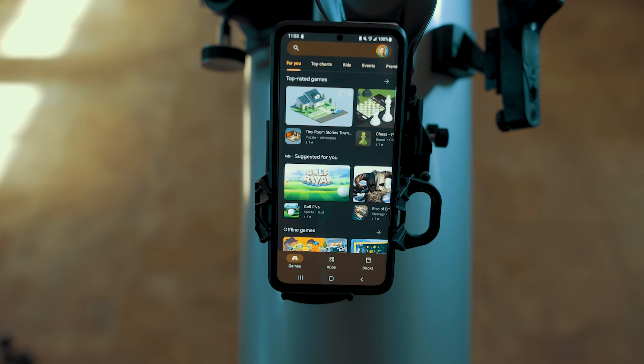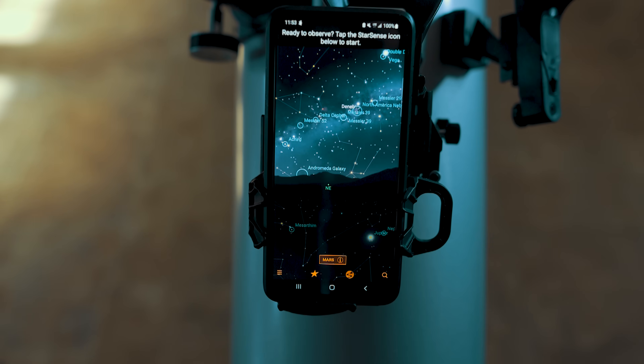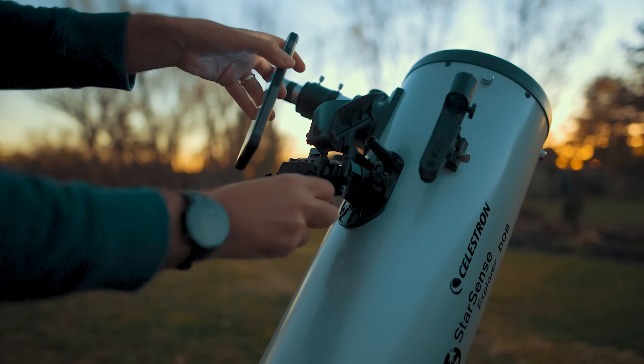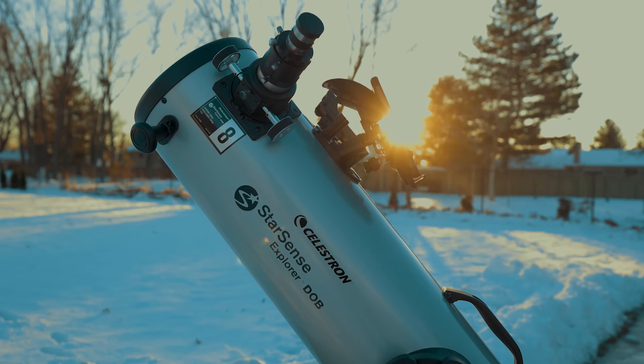While you're putting the base together, download the Celestron StarSense Explorer app on your phone. It's a big download, and when it's done you'll need to enter the unique code Celestron sends with the scope. The optical tube comes fully assembled, so all you need to do is place it into the rocker box. The StarSense system involves an unusual bracket mounted to the scope where you'd normally see a finder scope, but this one has an angled mirror with a plastic cover to keep dust off it.